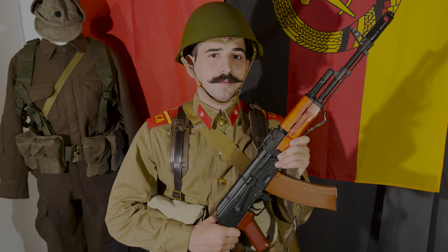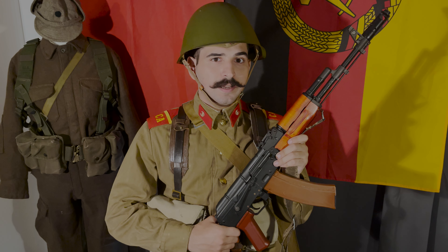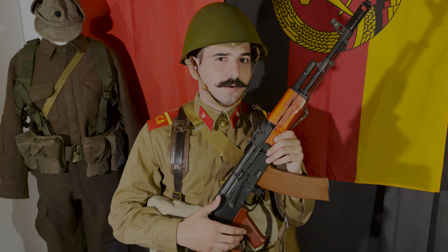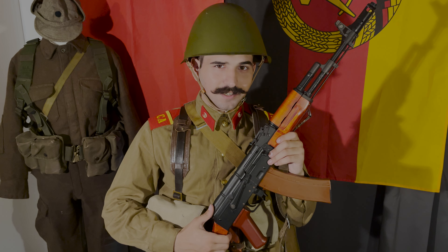In this video I'm going to be talking about the Soviet motorized infantrymen, specifically the Motor Strelki as they are called. By no means is this going to be an in-depth look, but I decided I might as well do a video talking about the kits and equipment, because you guys seem to like it so much. So without further ado, let's get started.